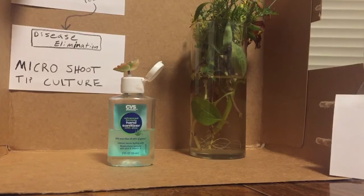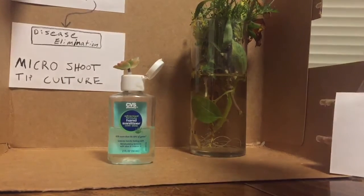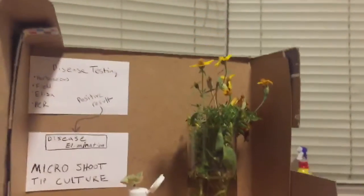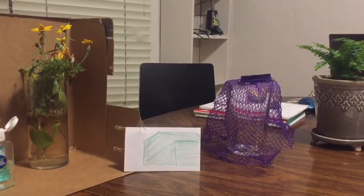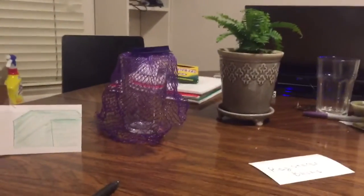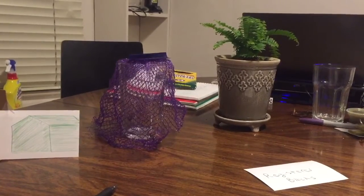After the meristematic tissue grows in the sterile culture, plants are transferred into sterile soilless media where they adjust to the ambient environment. They are then moved into the greenhouse to continue growing, and subsequently transferred into the screen house, where they will stay for about one to two years or until there are enough woody buds available for field indexing yet again.